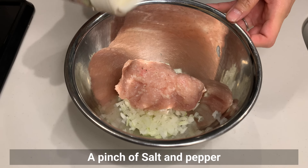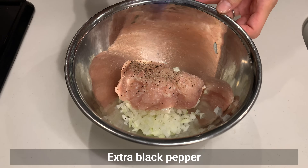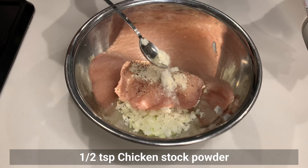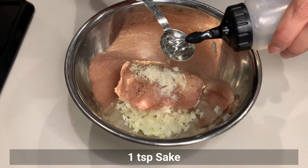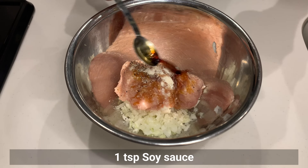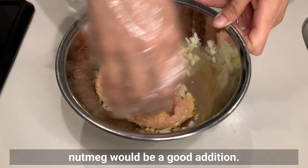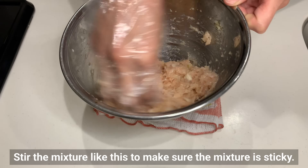Add salt and pepper — extra black pepper — sugar, chicken stock powder, sake, and soy sauce. When using pork or beef, nutmeg would be a good addition. Mix well, stirring the mixture to make sure it becomes sticky.